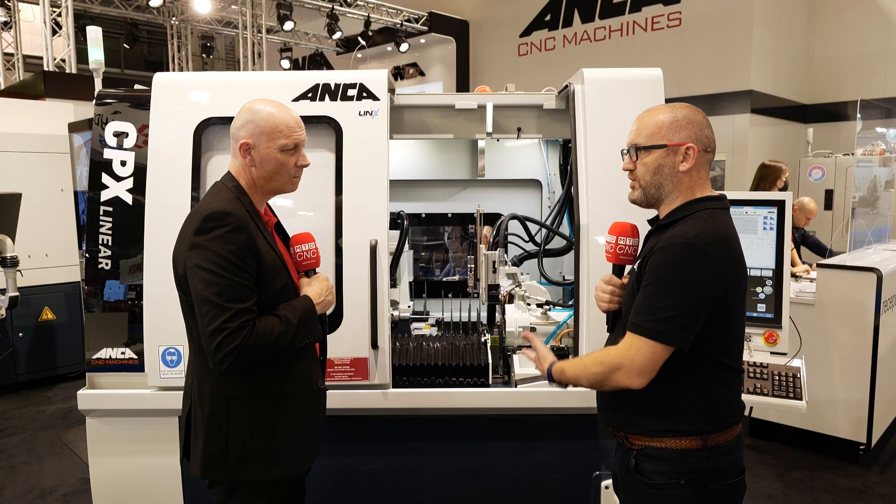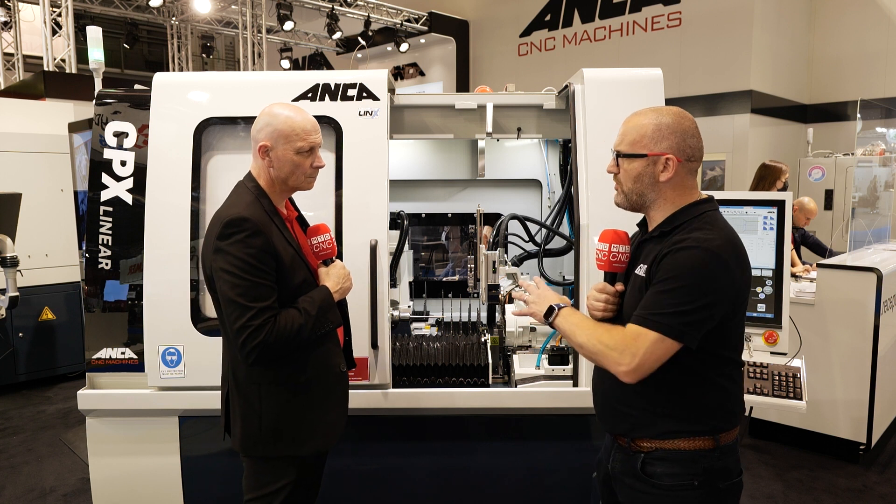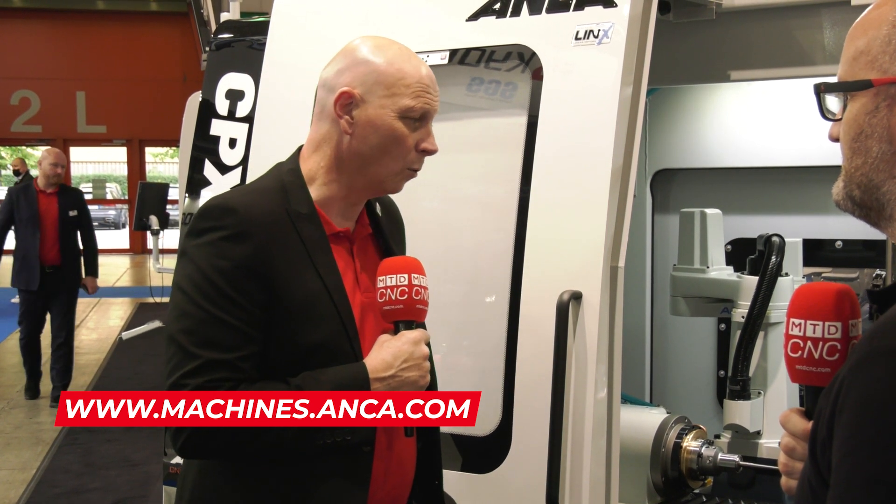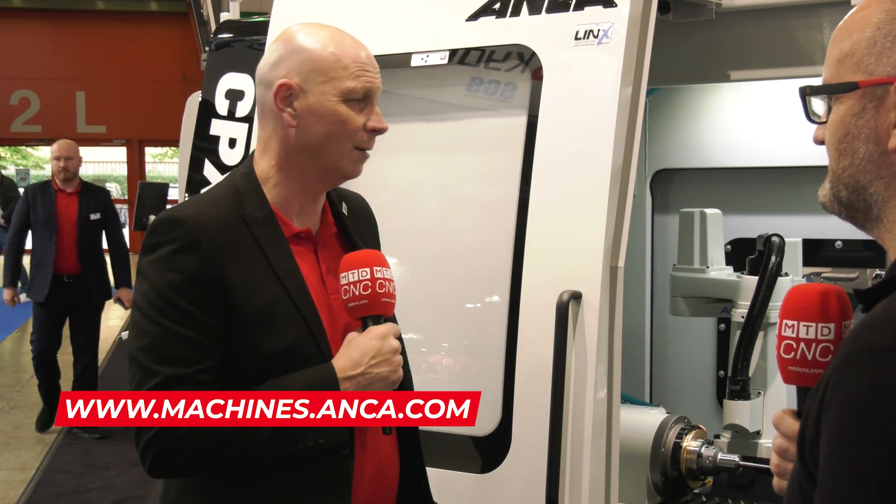So for tool grinders looking at this video, how do they find out more about this particular machine? Contact anybody with Anker — all the details are on our website and on any social media platform. Just get in touch with us.